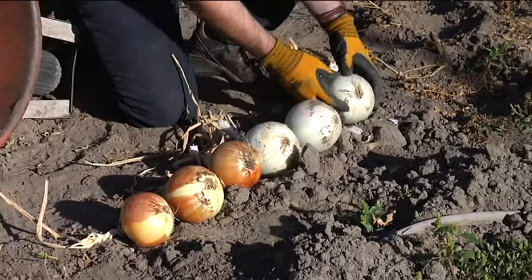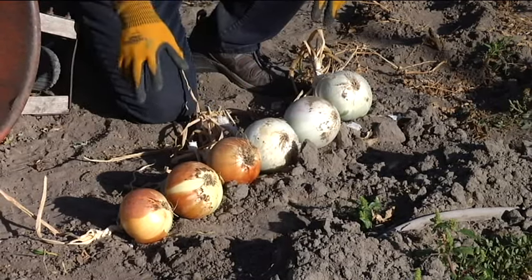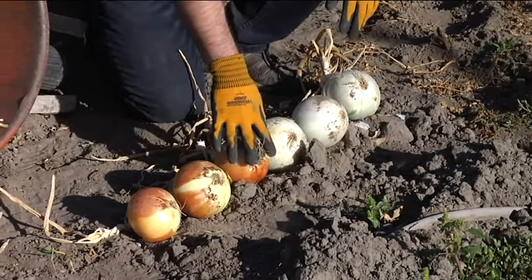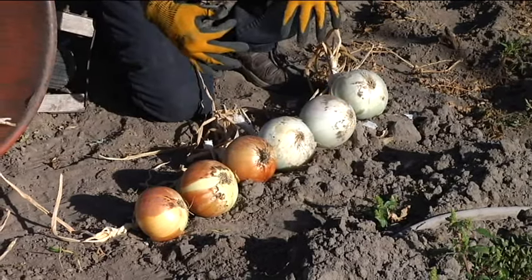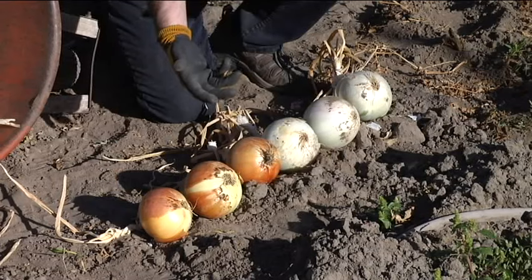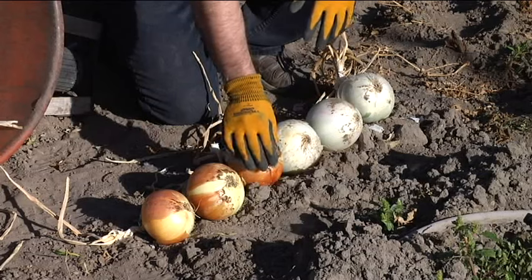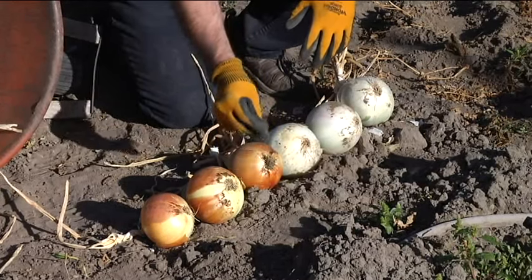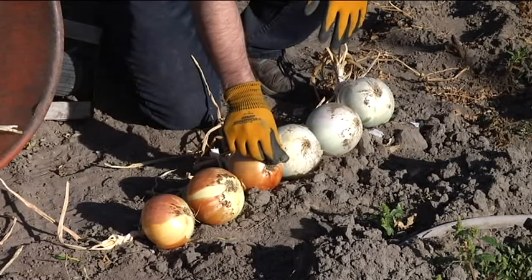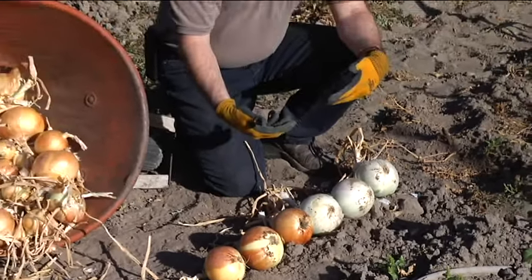To get them to store well, we want to turn those onions over and expose that root system. I left them out in the garden for two days and let the root systems just dry up. We expose the root system and let them dry for a couple days right out in the full sun. As those roots dry, they'll become brittle and they'll just crumble in your fingers as you touch them.